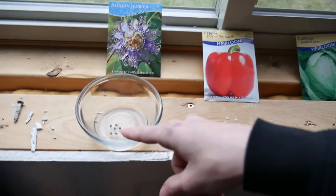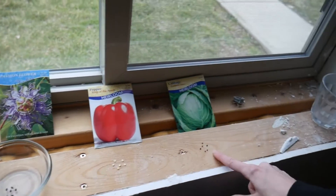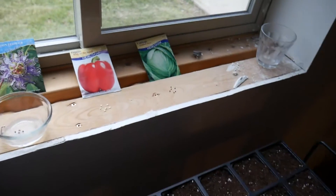I have the seeds soaking for those. There's six peppers, six cabbage — that'll fill this tray. That's a cabbage? Yeah, cute little round seeds.